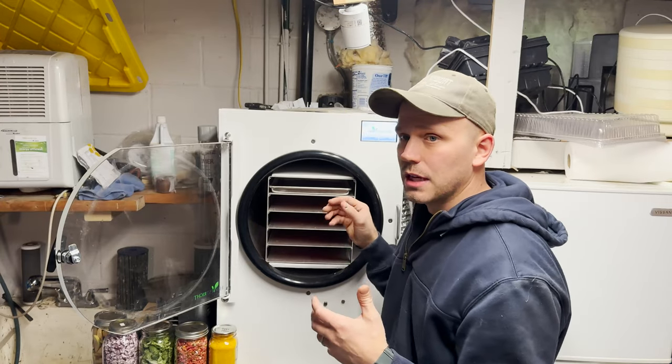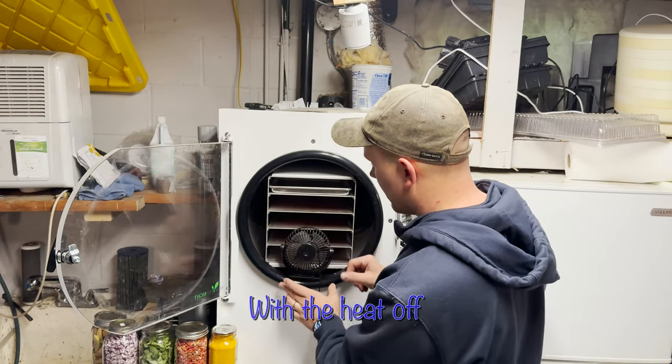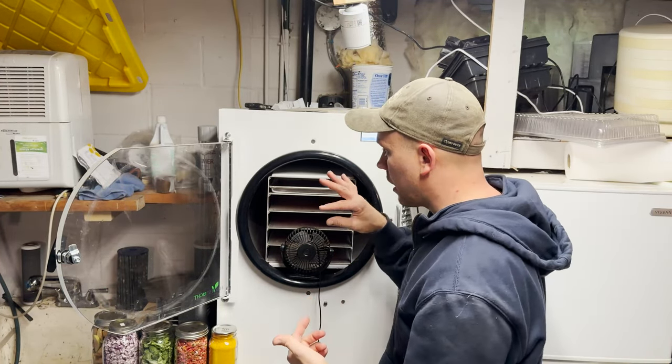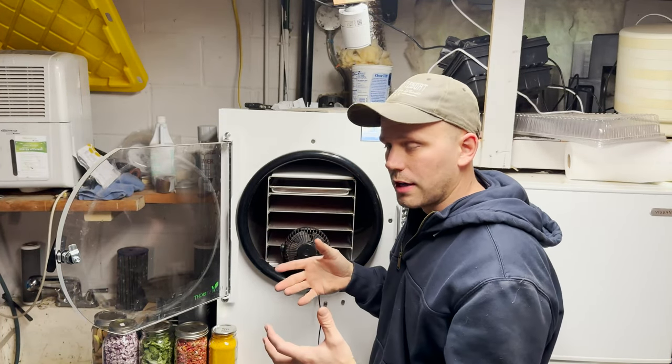If you're not in a big hurry but you'd like to get something through a little faster and save a little money on electricity, I'll just take this fan and set it just like that. That'll just blow air in, circulate it around, and cool it down much faster than just letting it sit and defrosting that way.